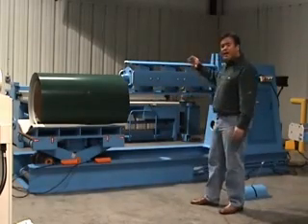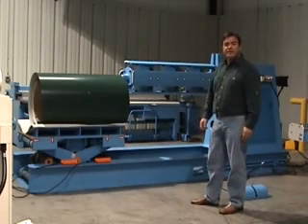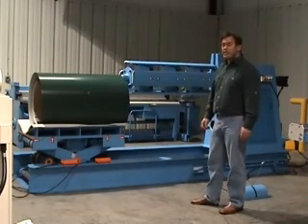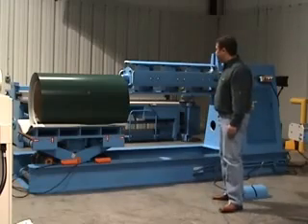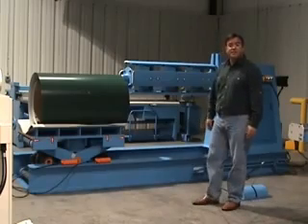We also have it featuring at 110 feet a minute. You can also get it at 145 feet a minute. The machine that we have is a 48 inch wide capacity as far as the width of the coil, but you can also get it at 60 inch wide.